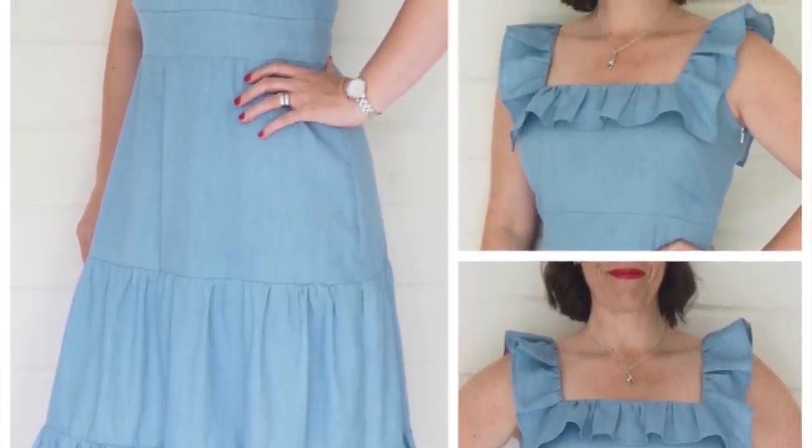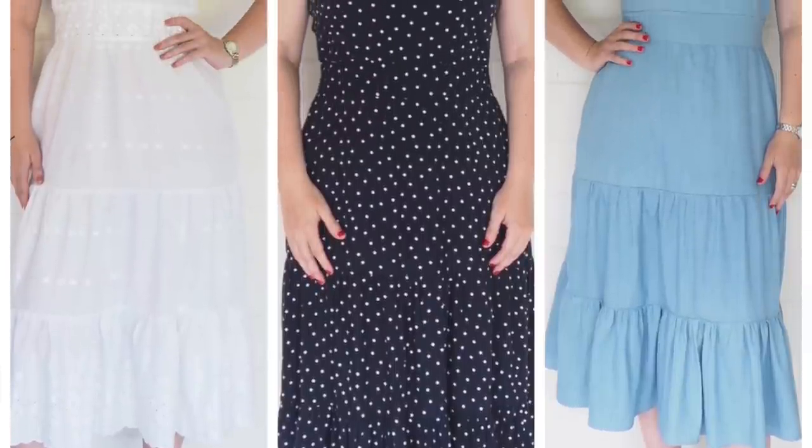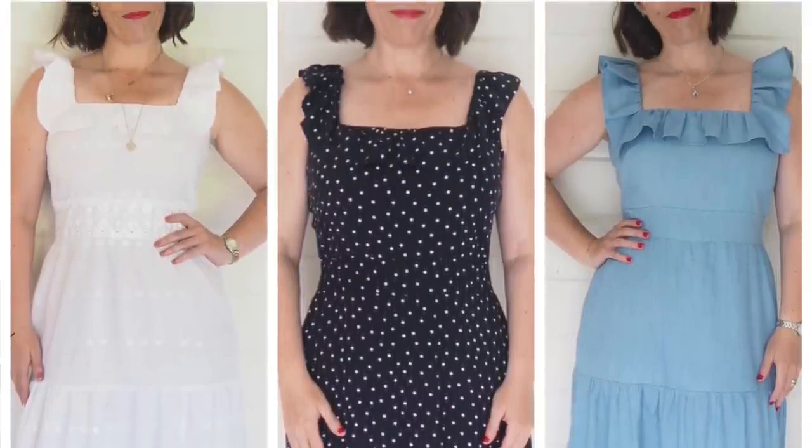If you look at all three versions lined up together, you can see that by changing up the fabric, the end result can sometimes be totally different.